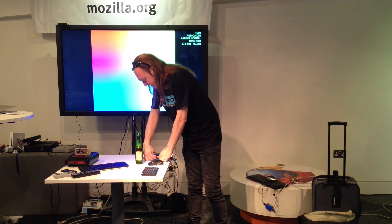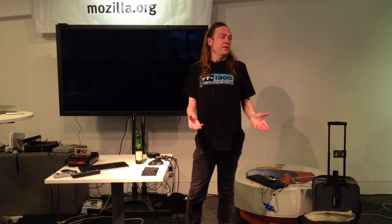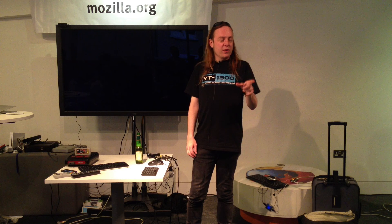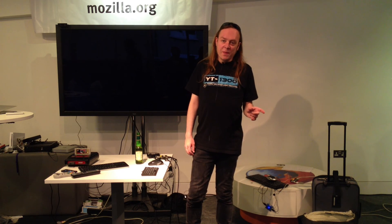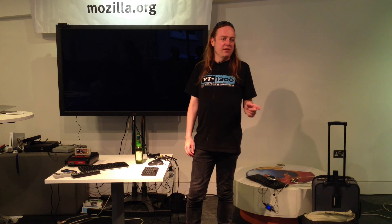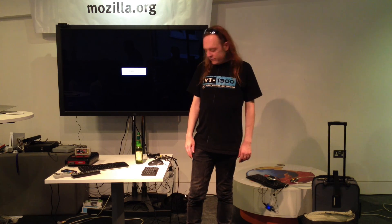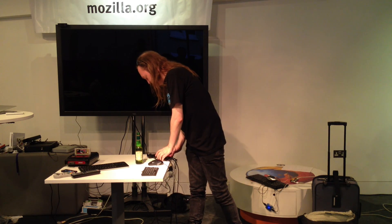Oh well, never mind. Failed. But the point I was trying to make in the shortest demonstration tonight was that the operating system is that small. So in theory, as I've just proven, you should just be able to download a new copy of the OS, copy it into that folder, and bang, away you go. And that's it. Thank you.